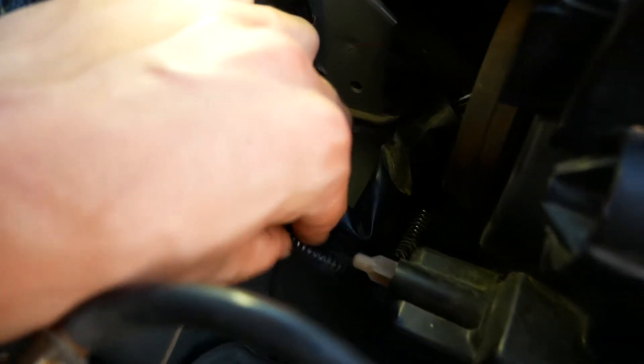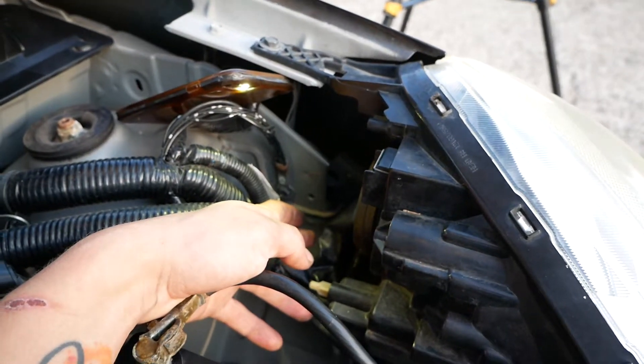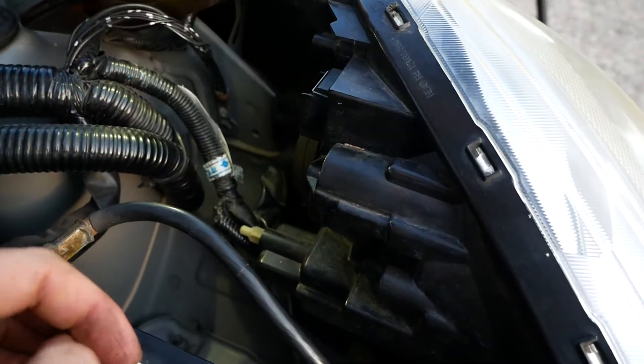Next you're going to reach in and find your Parker wire — that one there — and then you're going to twist it anti-clockwise. Having smaller hands in this situation is definitely a positive because it's a bit of a pain.